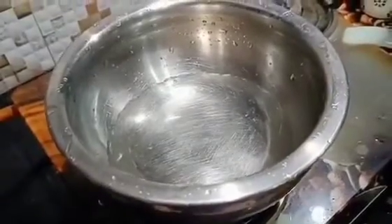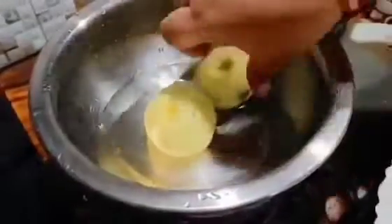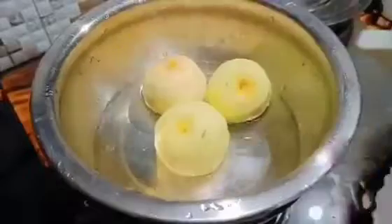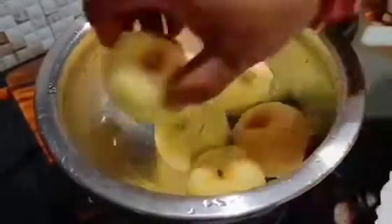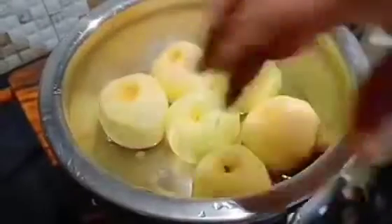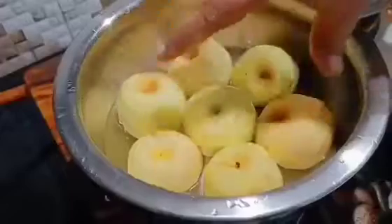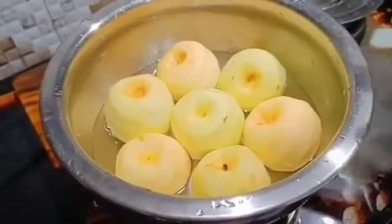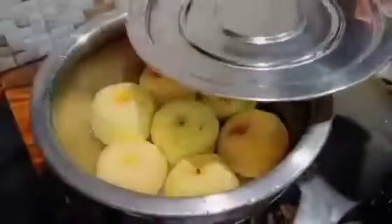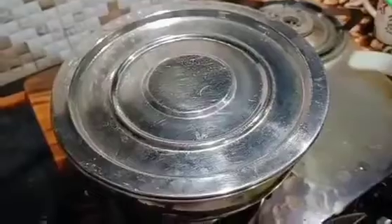We will steam it a little bit until soft. I have a lot of water here, but if you add too much water, the flavor will go into the water. That's why I have used just a half cup of water so that it will steam properly.